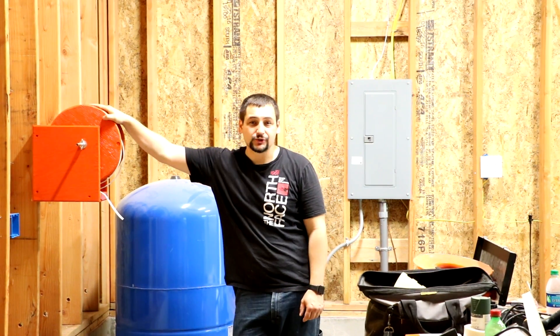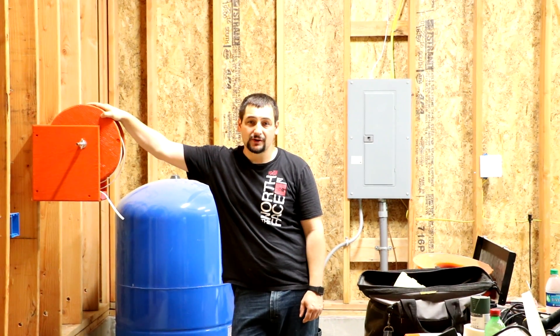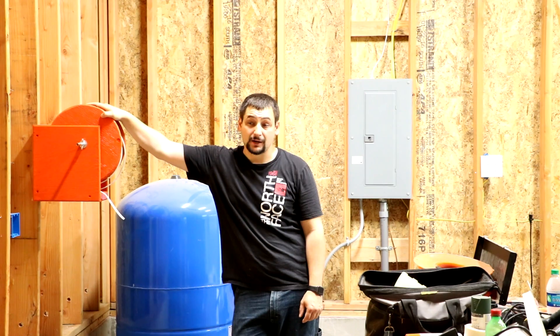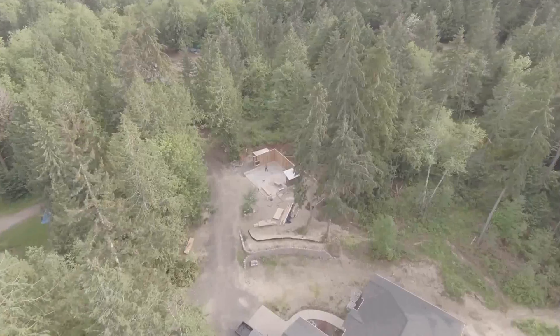I have started wiring the garage and I didn't really put a lot of the beginnings of this on film. This is actually the first video about electrical work I've done. I guess I should go over what I've done for a while.